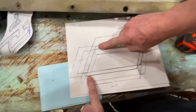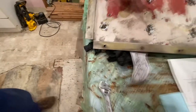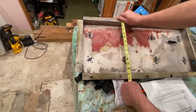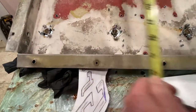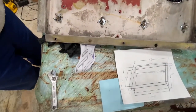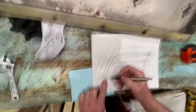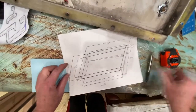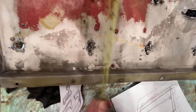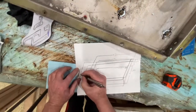Now the depth. I'm going to go from here to here — this is busted out on ours — so I'm going to go from here to here; that should be close. That's about 14 inches. So from here to here is 14 inches.